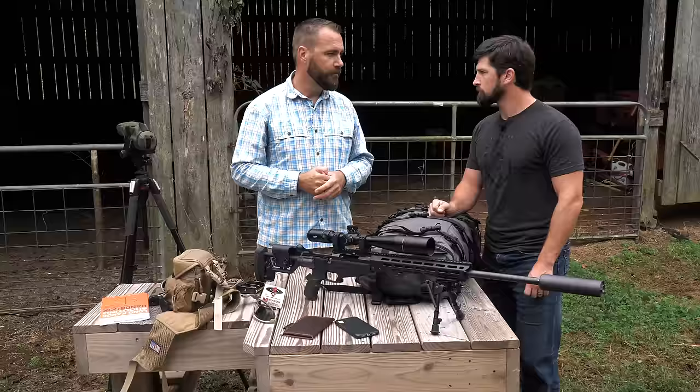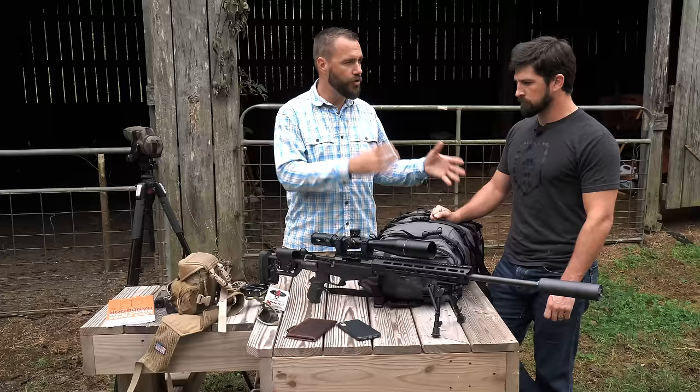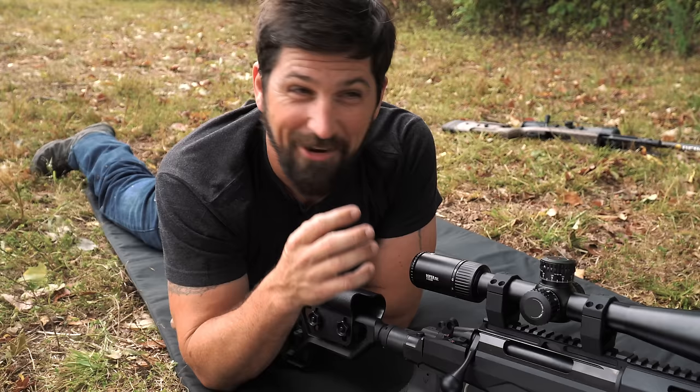The second biggest effect on a bullet's path is wind, and the bad news is that is absolutely the hardest thing to learn to account for — you've got to practice and get good at it. As for gravity: if you don't know the distance to the target, you're going to miss. I don't care how good your scope, rifle, or shooting is — if you don't know whether the target is 500 versus 1,000 yards away, you won't know how much to adjust up.